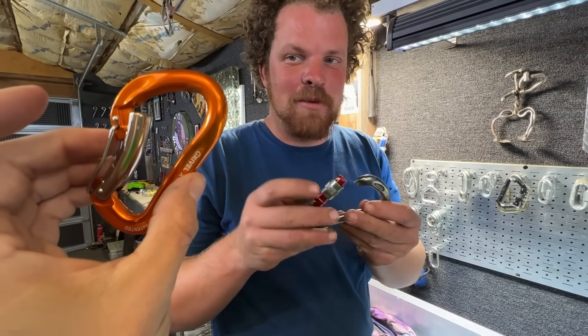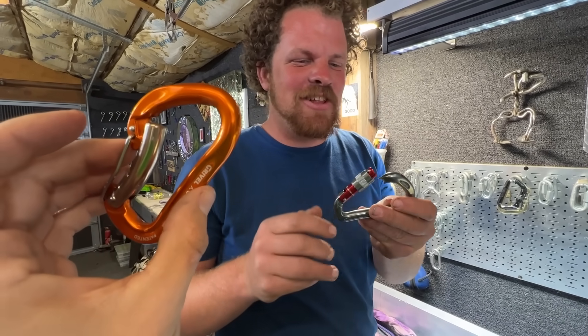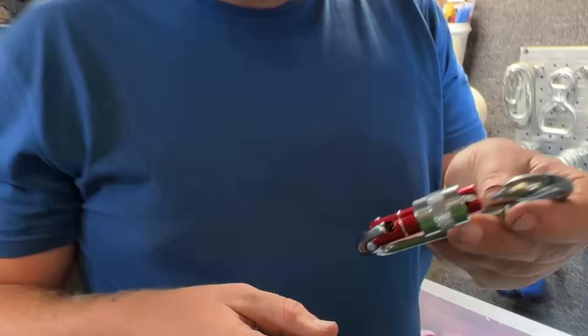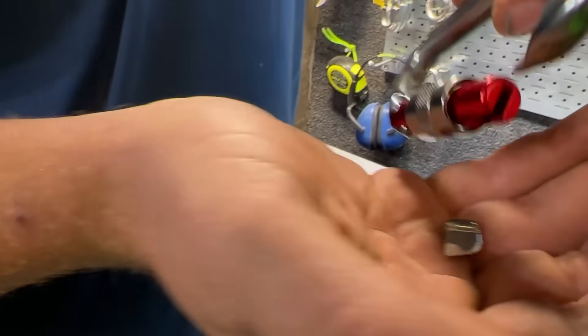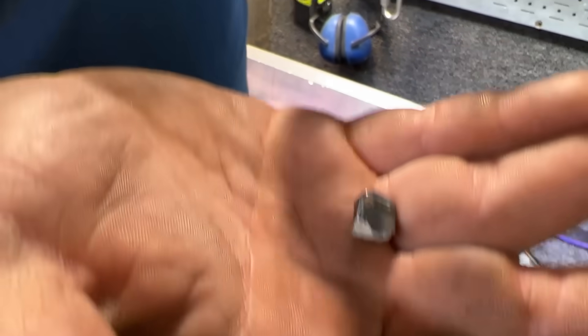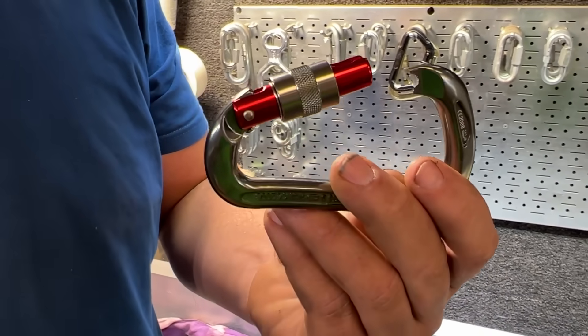I would still use this carabiner before I would use that one. Bobby, that's not how to get sponsored. We took it above its MBS a couple times before it broke. This is where you'd click off the video thinking I'm going to talk for five more minutes, but wait — there's more.